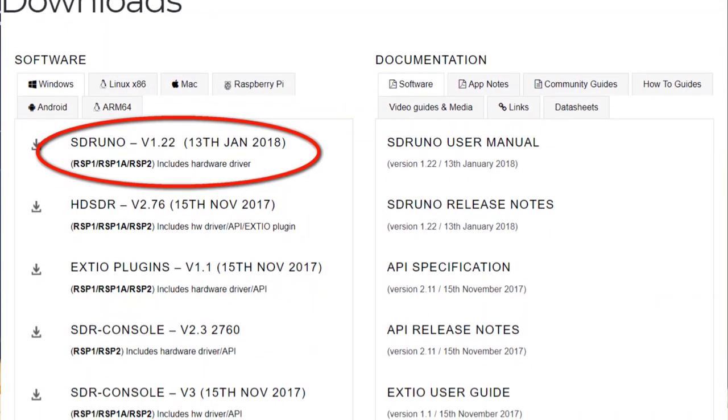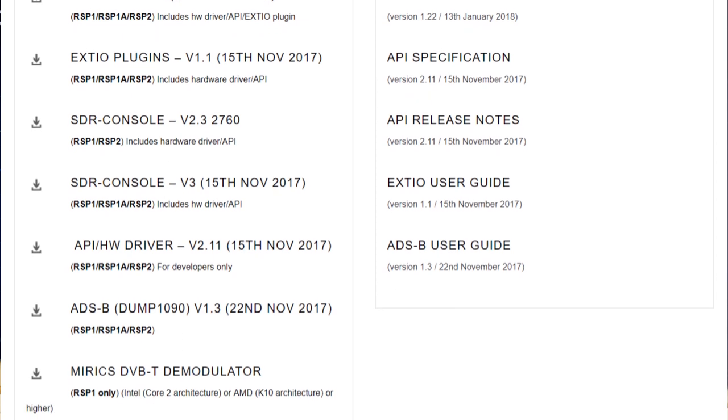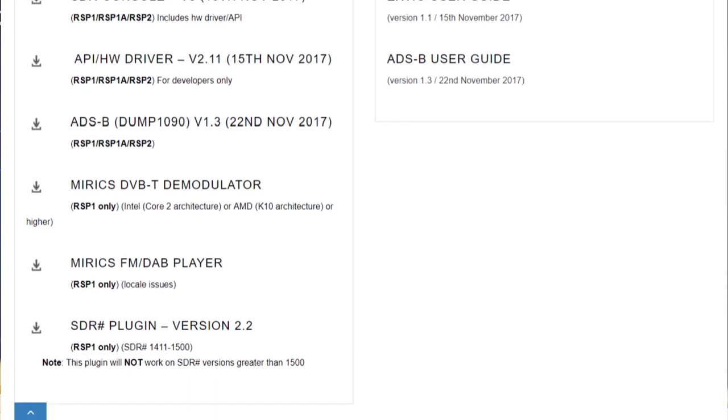Several software packages are listed on the SDR Play website as compatible with the SDR Play RSP1A, including SDR Uno — the house brand software — HD-SDR, SDR Console, SDR Sharp, and others. Given that SDR Uno is not only free but also made specifically for the RSP1A, we'll use that. SDR Uno accepts as input the I and Q channels and does processing from there. This approach keeps costs way down and allows you to use different front ends interchangeably with different brands of software. There's also a natural synergism to using SDR Play with the software built specifically around its unique capabilities — and that's SDR Uno.